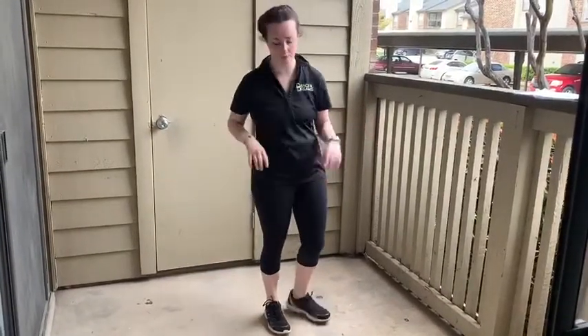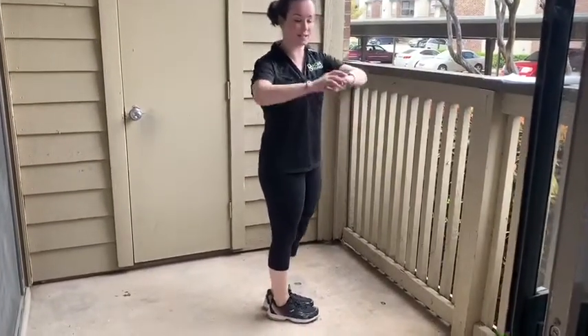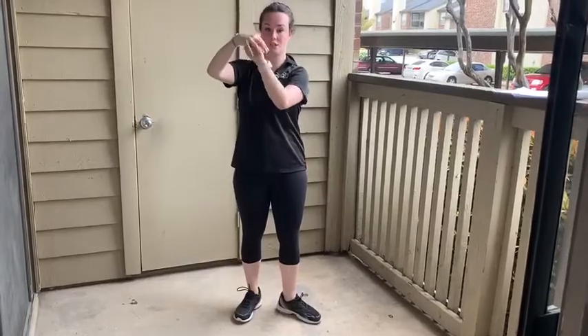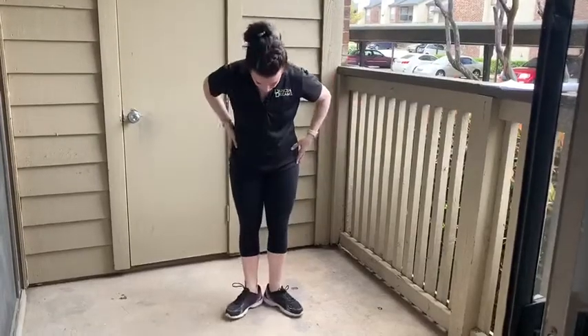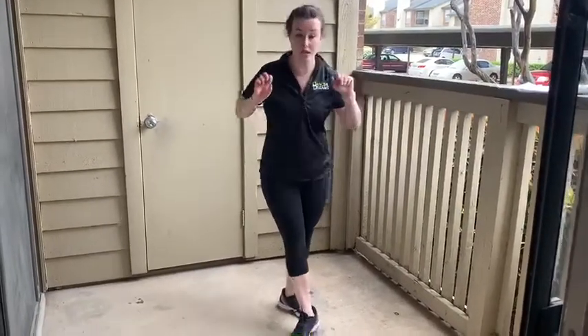If you do continue to dance after you graduate out of the school age program with Dance Dreams, your rotation comes from your hips. It's just this motion with both hips. That is where your first position comes from, and that's how we get your stance for pretty much every position — you stay rotated through everything that you do in ballet.